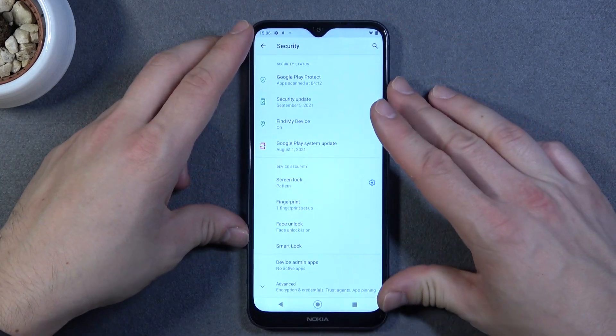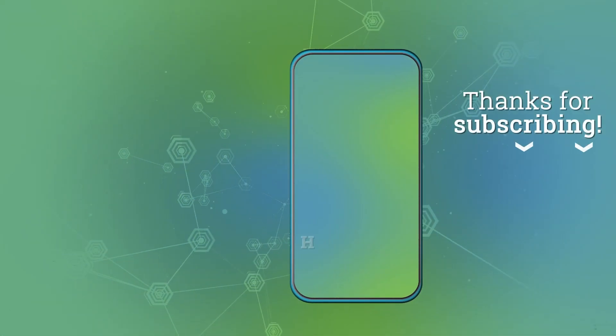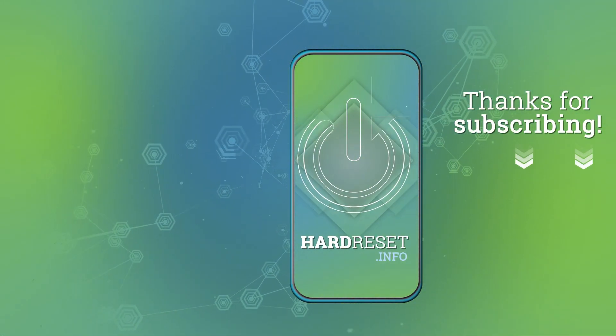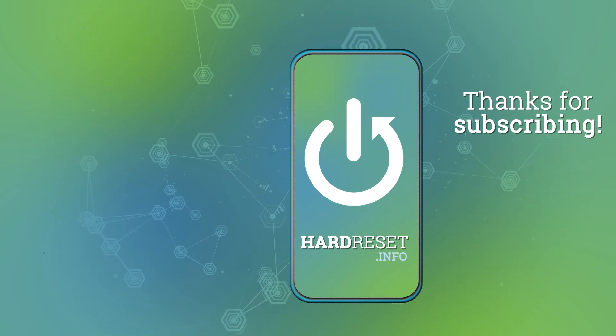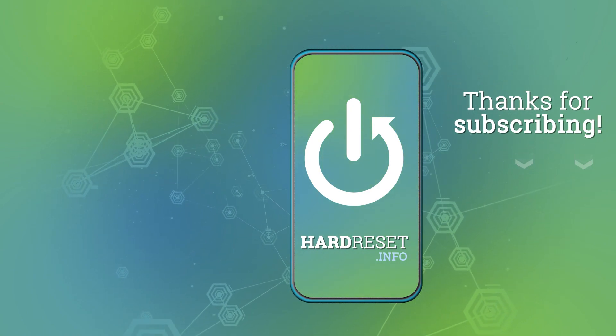And that's it. If you find this video helpful please leave a like, comment and subscribe. I'll see you next time.